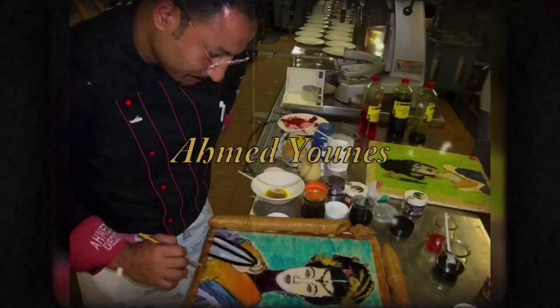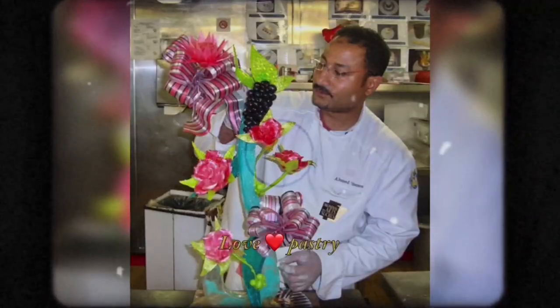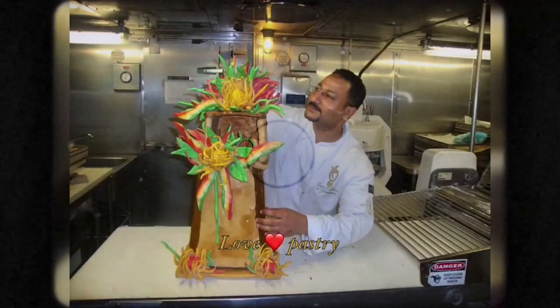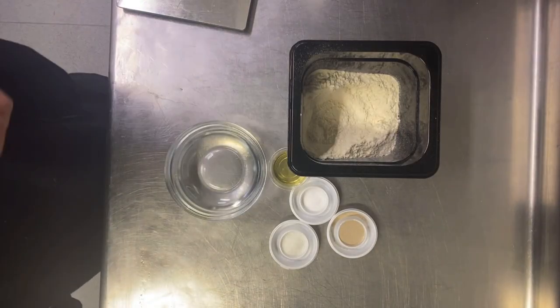If this is your first time watching me, my name is Ahmad Yunus Bestry, Champion of Africa 2011. Corporate Pastry Chef for a Cruise Line, and all my skill and experience I share in this YouTube channel. So please watch.